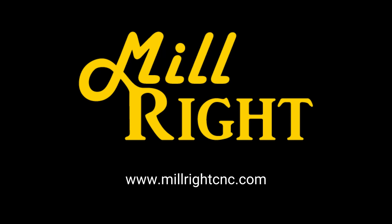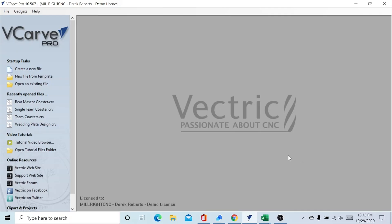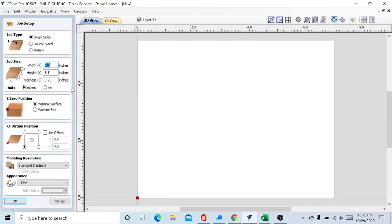Hey, this is Wesley from Millwright CNC. Today we're going to do a small quick project — we're going to take a mascot and put it on a coaster. To do that we're going to start with a new file. Our stock is going to be seven inches by five and a half inches by three quarters of an inch thick. That stock is a little bit thicker than what we actually need, so part of what we're going to do is plane that down to a half inch, because you don't need a three-quarter inch coaster. We're going to be working in pine.